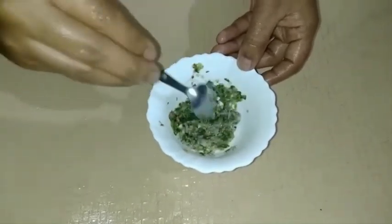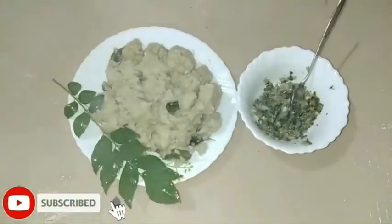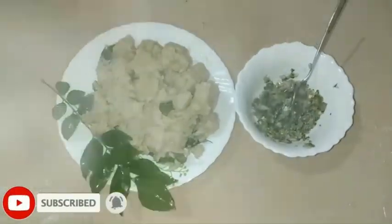I will try it and it is easy to cook. I will try it. It will be great.